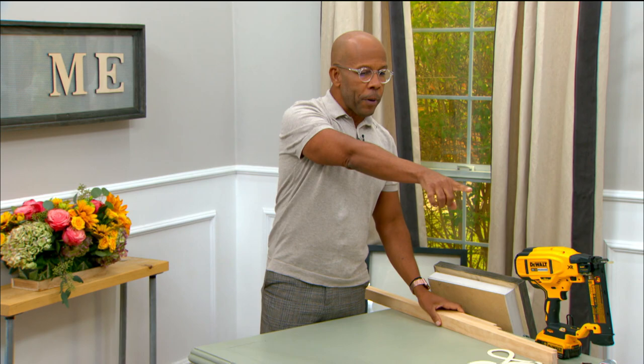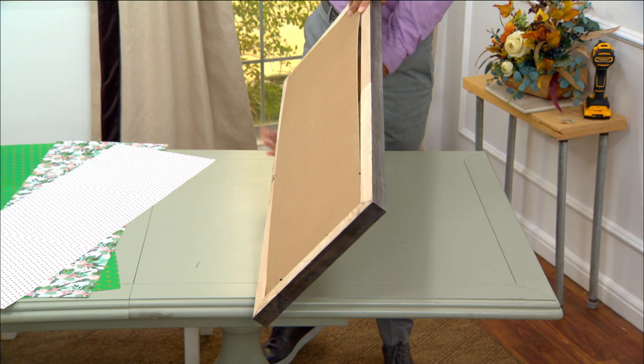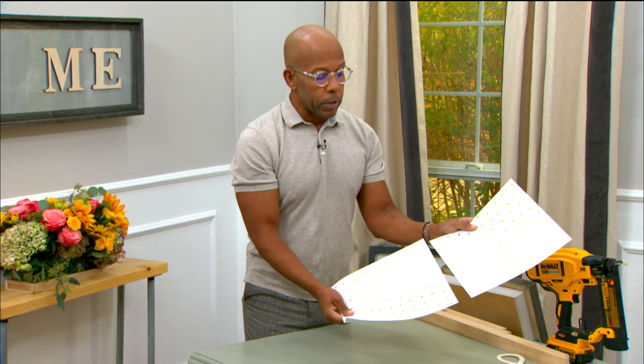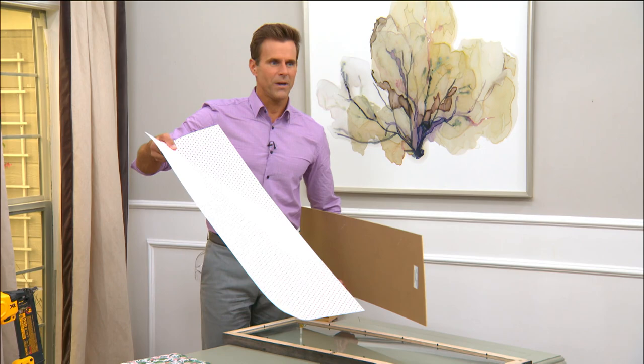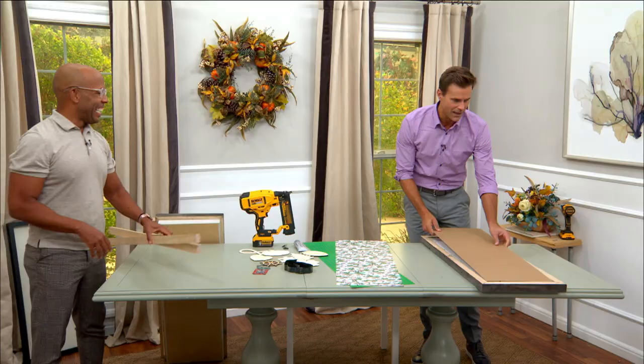We're going to start off with a picture frame — get one you already have or one from the craft store. For the background, you can paint it, use foil, whatever fits with your home decor. I'm using scrapbook paper. I have it here — all I did was attach three pieces. Which one are you going to choose? Hearts? Because you love being back with me! So we put that in just like a regular picture.